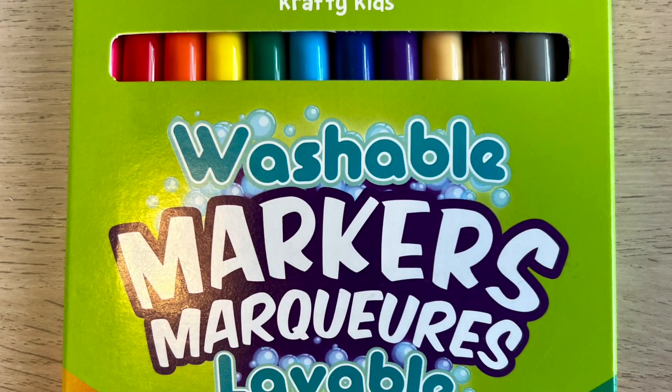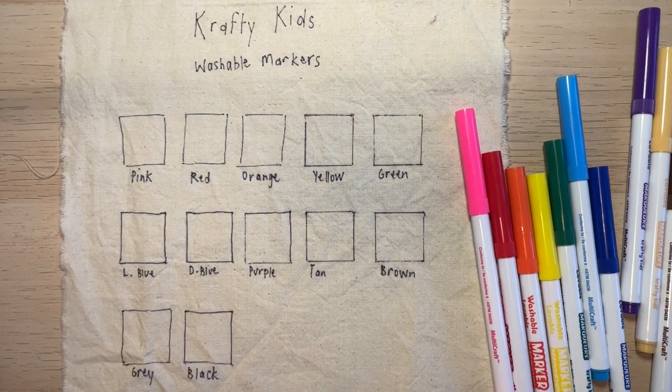Hi, I'm Kate from Zen Stitching, and today we're going to explore something that I'd heard about but never seen in practice: can you use kids washable markers as an alternative for other washable markers on fabric? We wanted to figure out whether these kids washable markers will work as a really good substitute for fabric markers when working with craft projects.